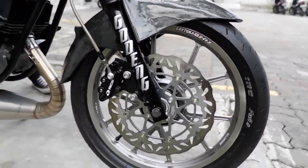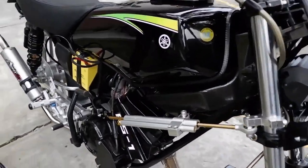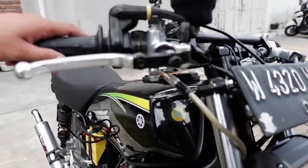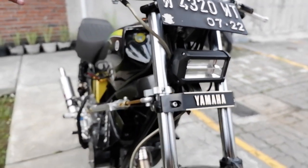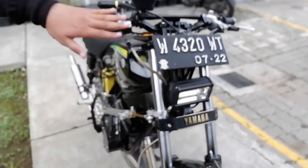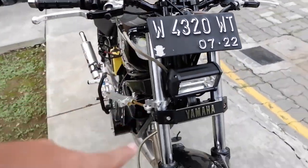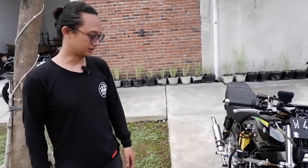Untuk stabilizer samping kita pakai Motoan yang versi gold. Untuk lampu, custom — mereknya MBK. Headstock kita pakai punya Ninja. Kenapa pakai Ninja? Lebih kokoh — lebih padat untuk handling dan speed.